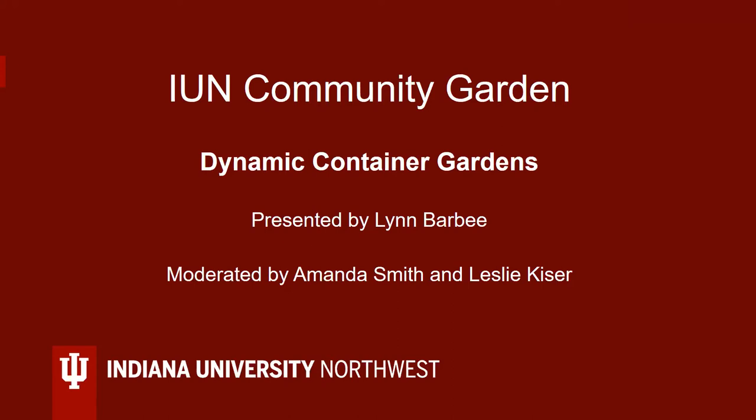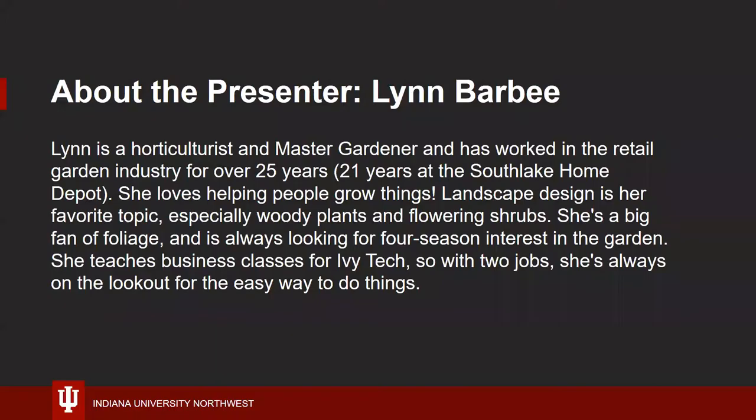Hello. Welcome to the IUN presentation, Dynamic Container Gardens. I'm Leslie Kaiser, Garden Coordinator and moderator for this session. Our presenter this afternoon is Lynn Barbee. Lynn is a horticulturist and master gardener and has worked in the retail garden industry for over 25 years, 21 years at the Southlake Home Depot. She loves helping people grow things. Landscape design is her favorite topic, especially woody plants and flowering shrubs. She's a big fan of foliage and is always looking for four season interest in the garden. She teaches business classes for Ivy Tech, so with two jobs she's always on the lookout for the easy way to do things. Lynn, we're excited to have you with us.